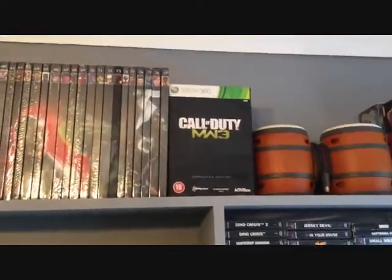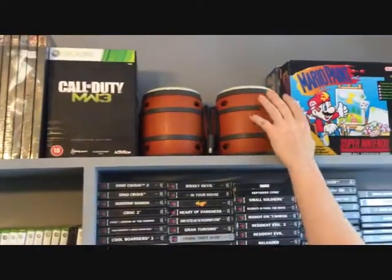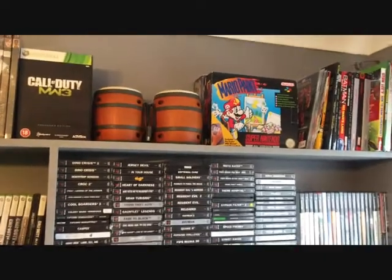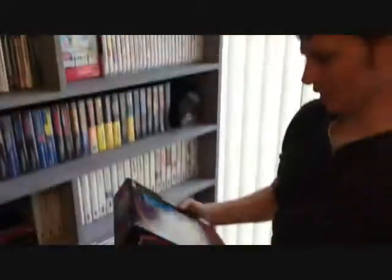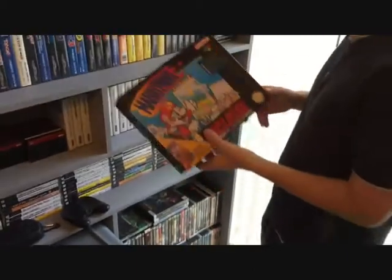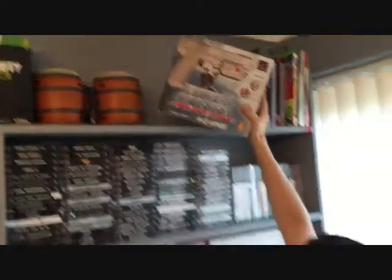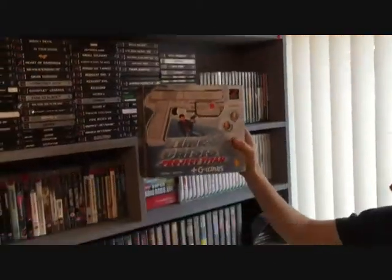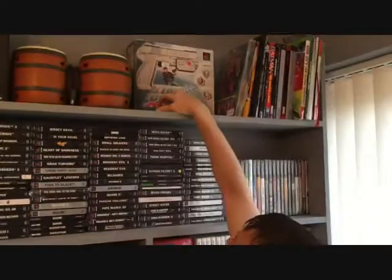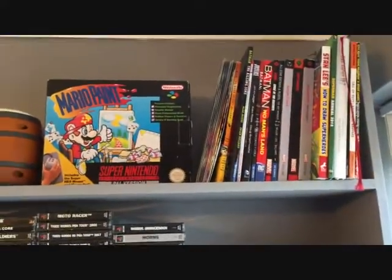I've got some bongos here which I am totally rubbish at — I've got no rhythm at all. There's my Mario Paint; I don't know what to do with that, it's a bit of a shelf filler. Then I've got my PS1 gun with Project Titan — that's a new addition, didn't come that long ago. And a couple of random comics.